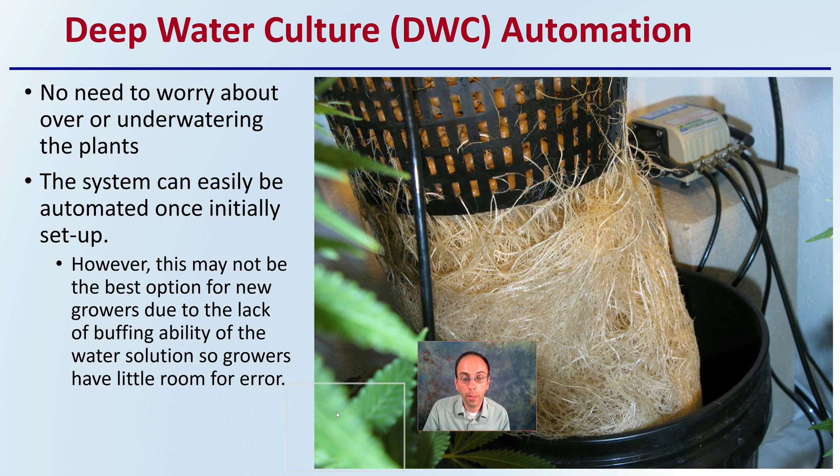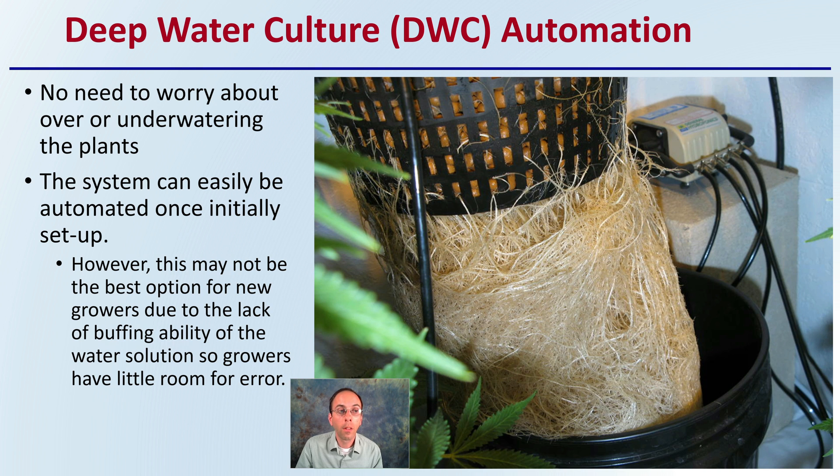The attractiveness of this system is that it can be automated, so there's no need to worry about over- or underwatering the plants. The system can easily be automated once initially set up. However, this may not be the best option for new growers due to the lack of buffering ability of the water solution, so growers have little room for error.